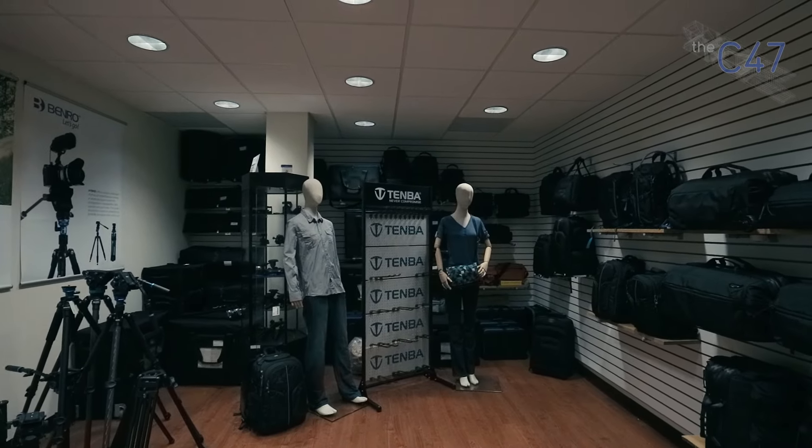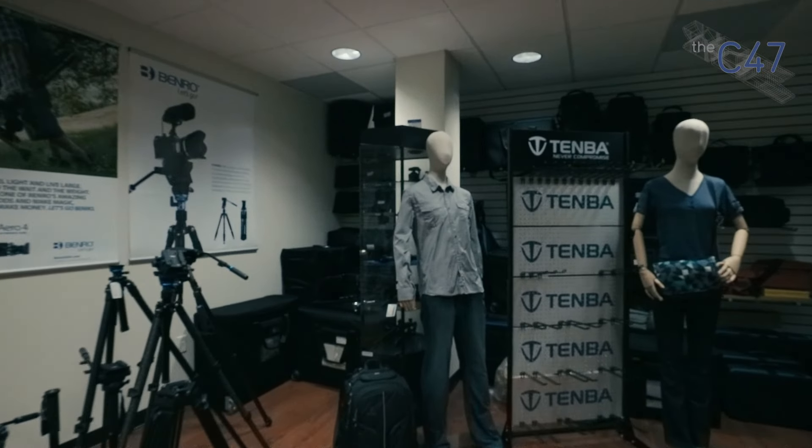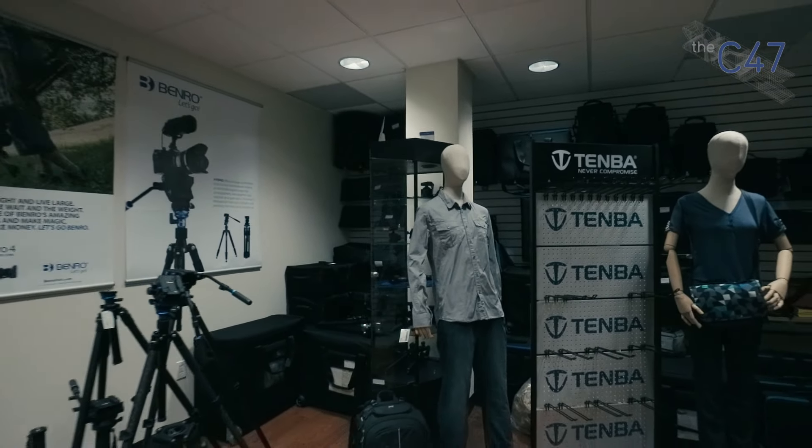So this is the demo room — lots of toys here. I can't actually let you see anything for too long because there might be secret stuff in here. I'm kind of under perpetual NDA with Mac Group — it's part of being in the inner circle.